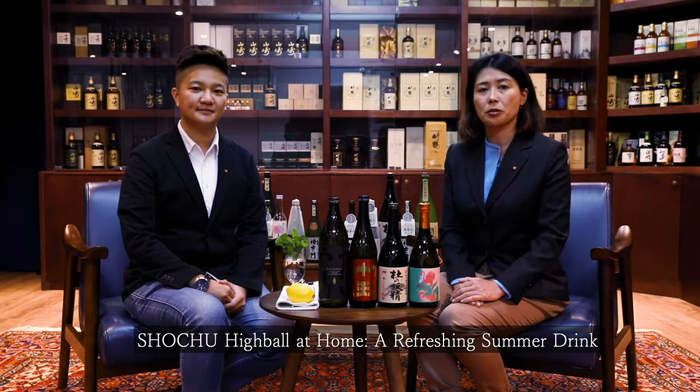Hi, I'm Weng from Mishunara. Today I have with me Yoshie Kakimoto, our shochu master. She is originally from Kagoshima in Japan. Today we are going to talk about how to make shochu highball at home. This is very refreshing and great for summer. Yoshie-chan, can you tell us a little bit more about what is Japanese shochu?